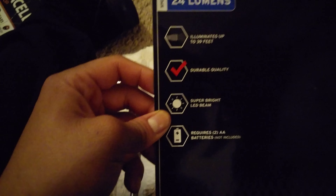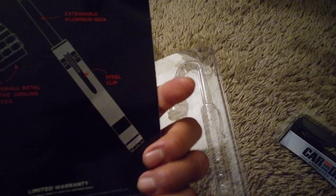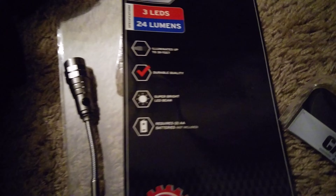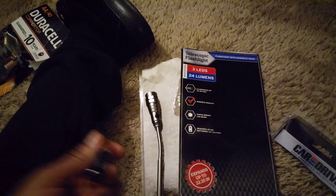And it also extends up to 22.5 inches, which is pretty long. I'm just going to put a battery in it right now and see how well it performs.